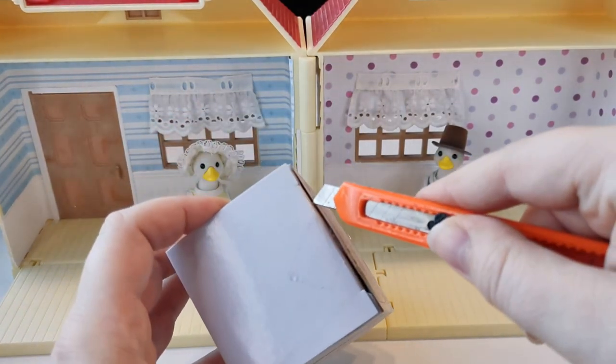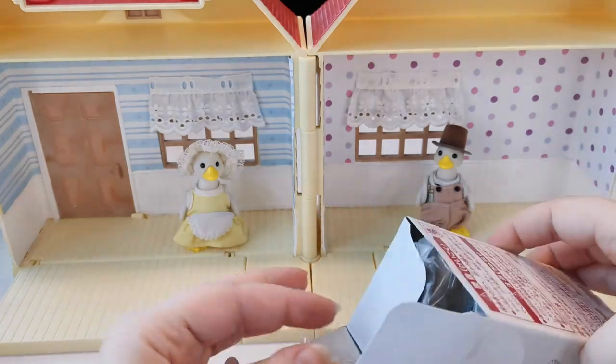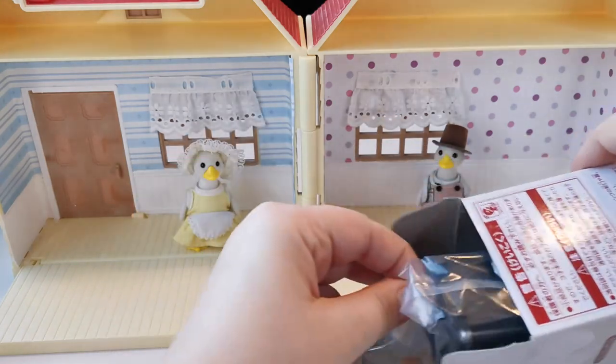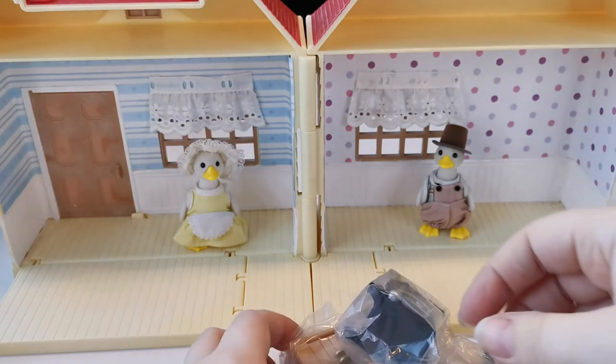I got this forever ago in the Japanese Sylvanian shop in Tokyo. I kind of lost it and then found it, so now I'm unboxing it. I got this because of this super cute little stove.